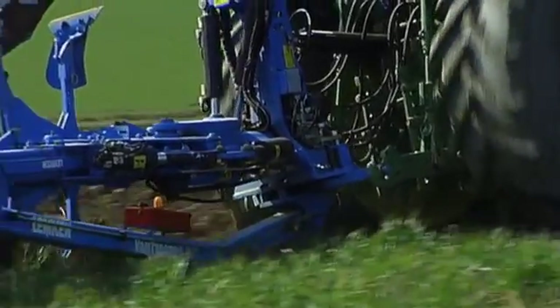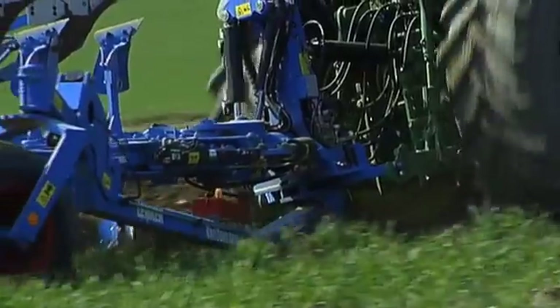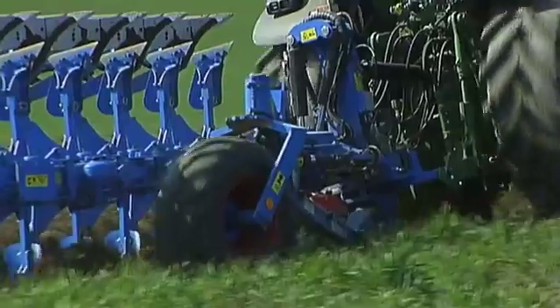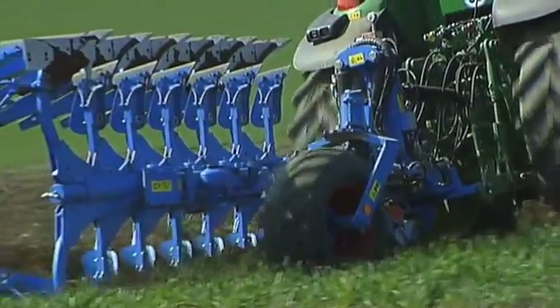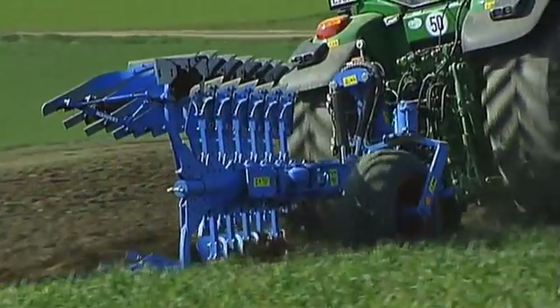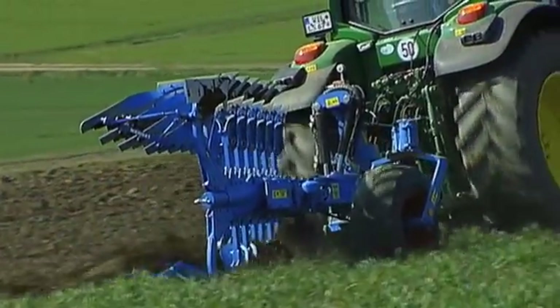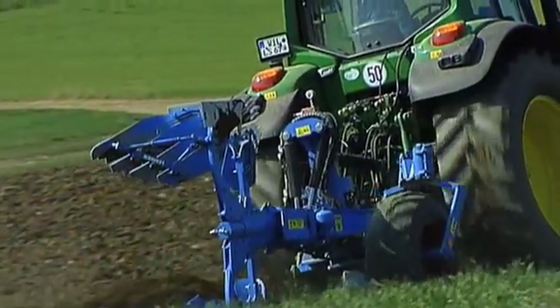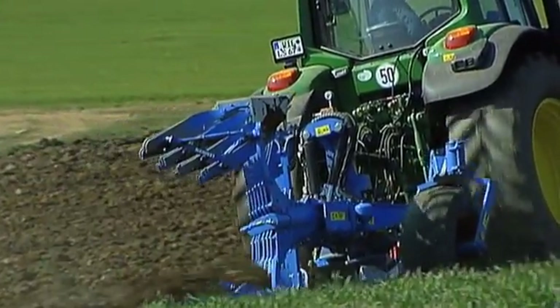The Variotons Knit hybrid plow combines the advantages of a mounted plow with the strengths of the semi-mounted plow. It's lighter than a semi-mounted plow and just as easy to pull as a mounted plow. For that reason, the 7-furrow version can be used with a 180 horsepower tractor to achieve the same area capacity with lower energy and operation costs.